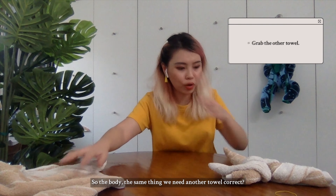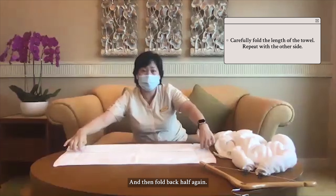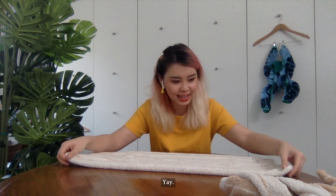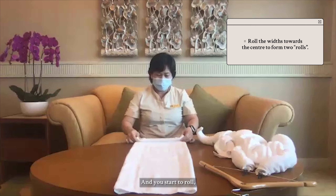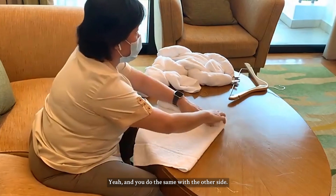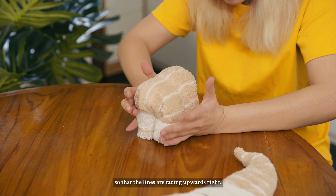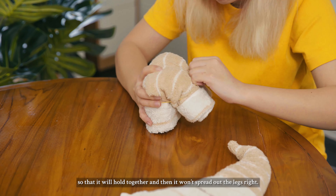Now we do the body. We need another towel — you lay it out flat, fold one third of the towel, then fold back half again. Open it up so the fold is below, fold it up, fold it back, fold it down. Turn it to center and make it straight, then start to roll it firm until you reach the center. Do the same with the other side. Now fold it into half again just like with the monkey, so that the lines are facing outwards. Then get your rubber band and tie them together in the center so the legs won't spread out.